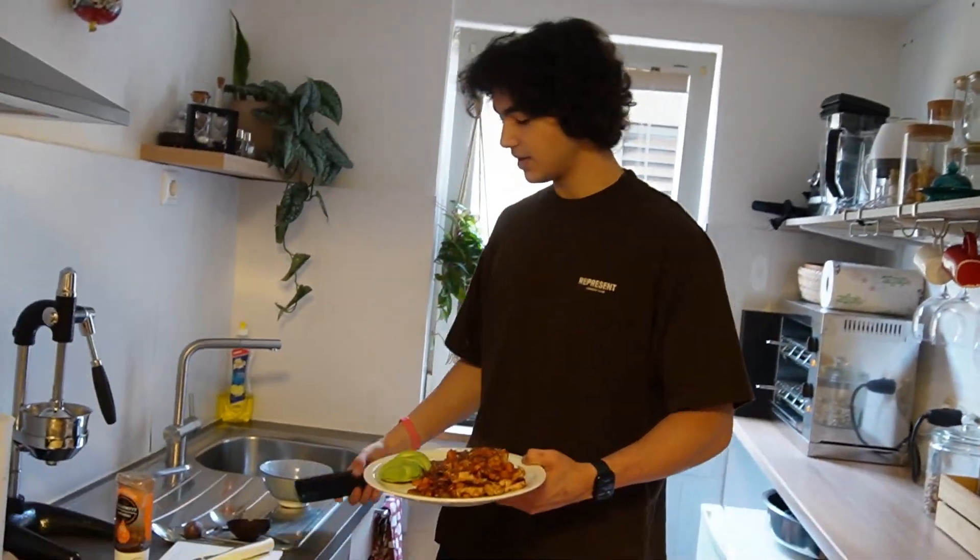Trust me, it tastes really, really good. I hope you like the video and try the same meal. If you liked it, give it a thumbs up and subscribe to my channel. See you soon!